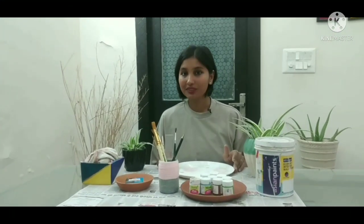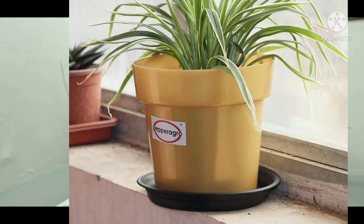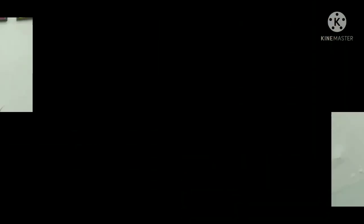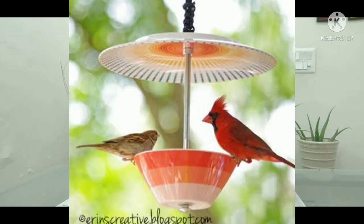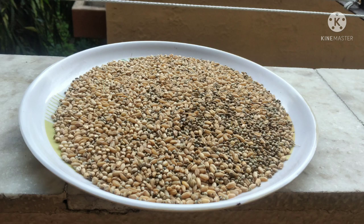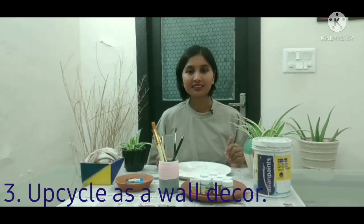First, we can use these plates as a saucer for your plants. Second, when a plate has a hole, we can use it as a bird feeder. Third, we can use these plates as wall decor.